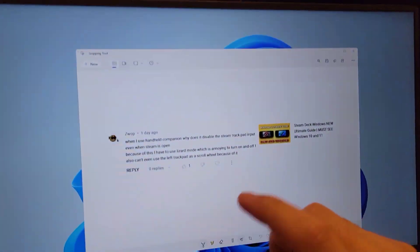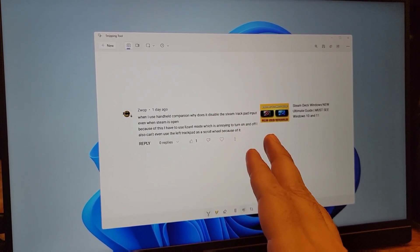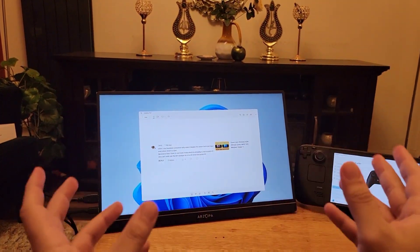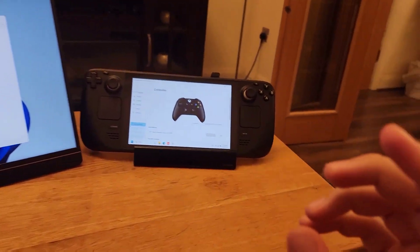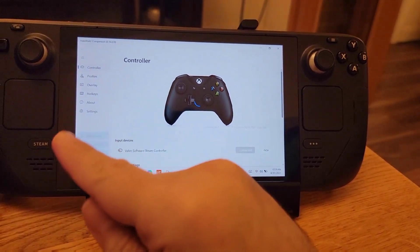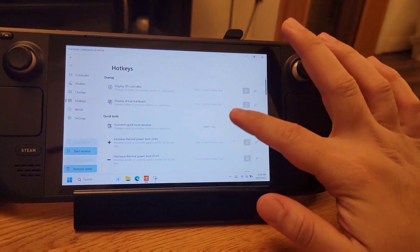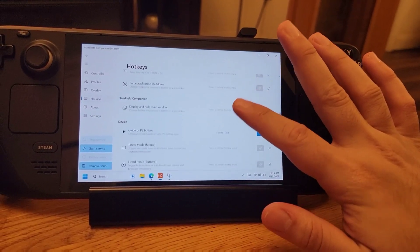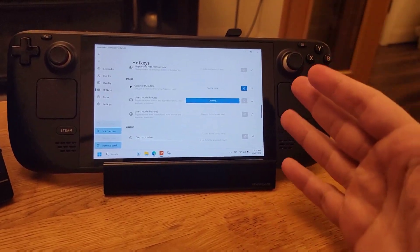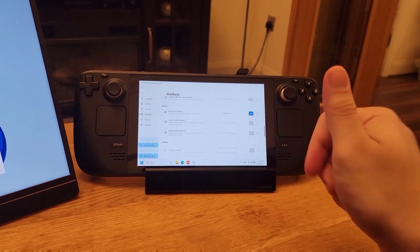Our next question is: when I use Handheld Companion, why does it disable the Steam trackpad input even when Steam is open? Because of this I have to use Lizard mode, which is annoying to turn on and off. I also can't use the left trackpad as a scroll wheel because of it. Here is your solution, but it will not solve the scrolling left trackpad issue. First, open Handheld Companion and make sure to stop the service and wait for it to finish stopping. Then click where it says Hotkeys, and scroll down until you find Lizard mode and Lizard button mode. Click on each and assign any button combination to them. This makes the problem much more manageable because you can toggle the Lizard modes on and off. Also set a shortcut to suspend the service so it doesn't affect Steam games.